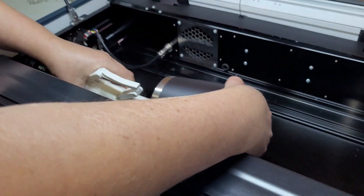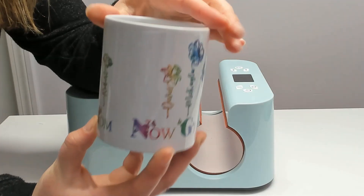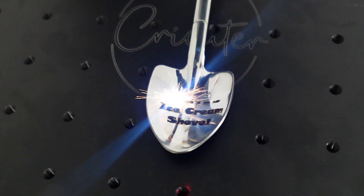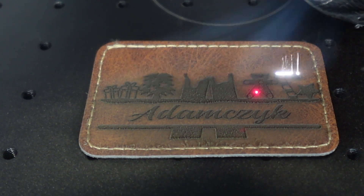Hey everyone, welcome back to my channel — my name is Kari. If you're new here, I share easy step-by-step tutorials for all kinds of crafts and DIY projects. Here you'll find everything from laser engraving to Cricut crafts to sublimation projects. I love finding all the cool new gadgets that you can use to make projects that you can sell. With a laser engraving business, you want to be able to crank out orders as fast as possible, and that's what this machine excels at.